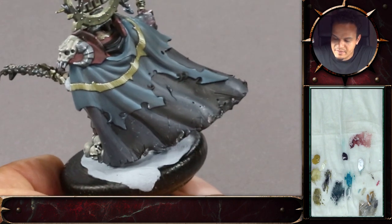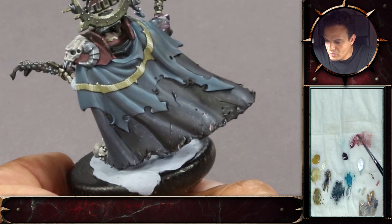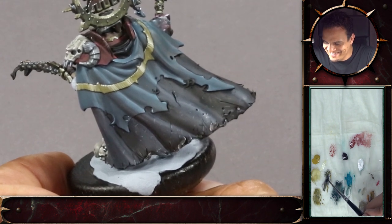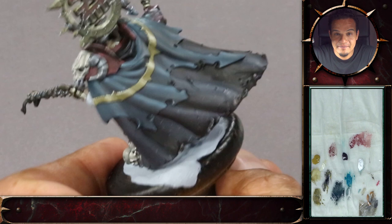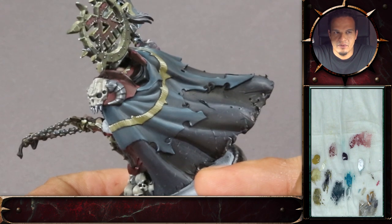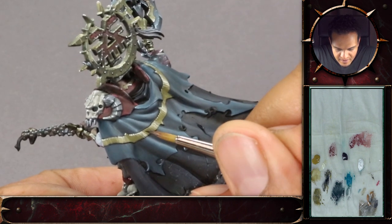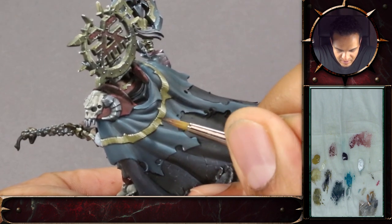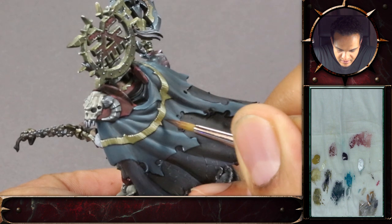It looks already quite interesting, but to get more depth and to get it matching a little bit more with the cloak, we'll use some tank brown for the shadows — and a little bit of black. Is that the same mix you used for the cloak, tank brown and a tiny bit of black? I used pure tank brown for the cloak. So why are you mixing the tiny bit of black in? Because I now want to create darker lines in the very shadow, and then I'll glaze over them with a bit of tank brown. So I'm adding dark lines here in the shadow areas.